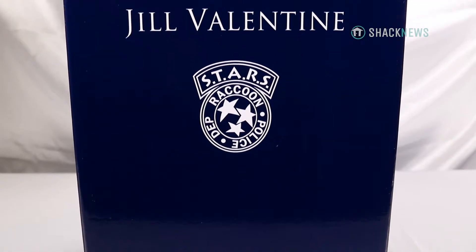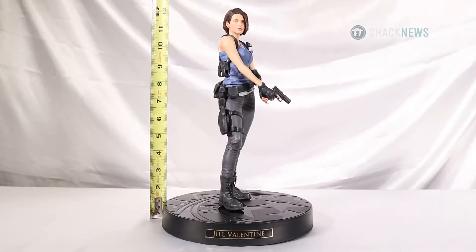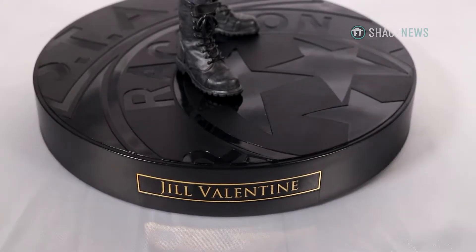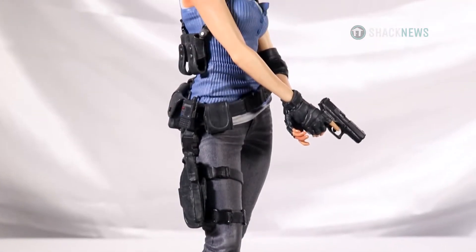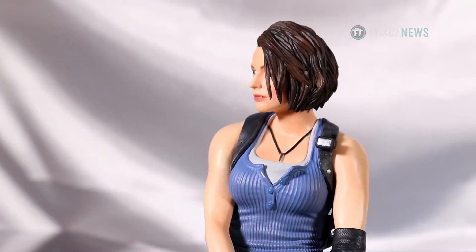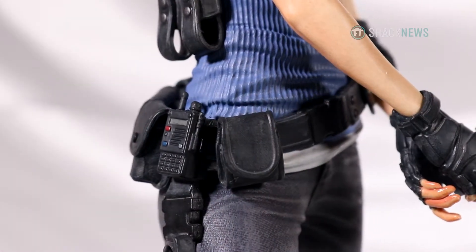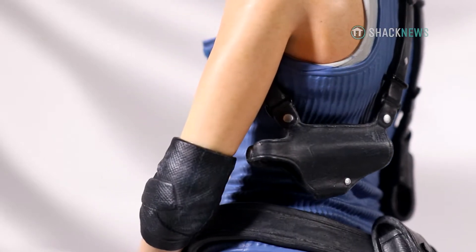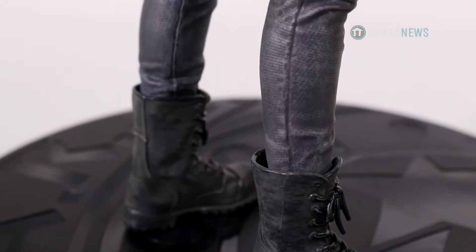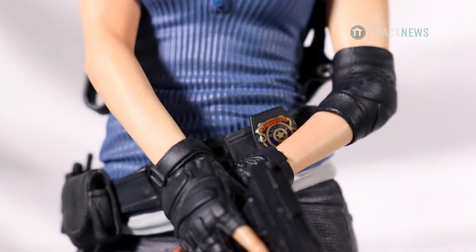The statue of course is the main attraction. Jill Valentine stands around 11 inches tall, 12 inches if you include the base. The base itself features the same gold and black nameplate found on the Resident Evil 2 collector's edition statue. The detail on Jill Valentine looks good, but what really stands out is her gear — from her utility belt, harness, and boots, these things have a lot of detail and look pretty impressive. Her S.T.A.R.S. badge even has a ton of detail for how small it is on the piece.